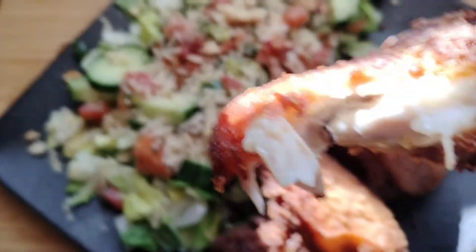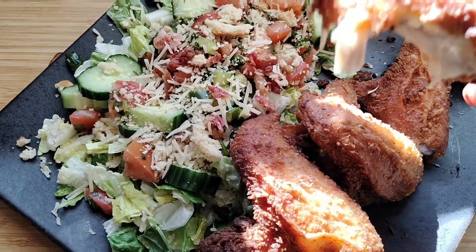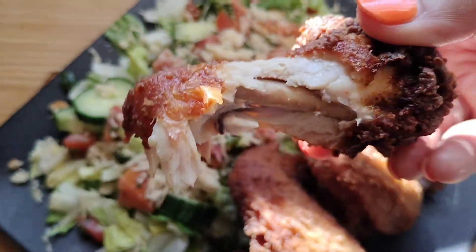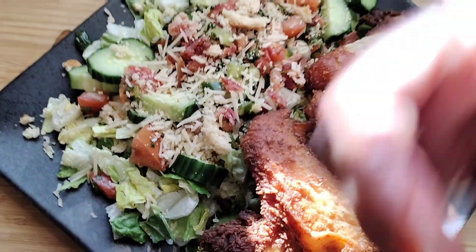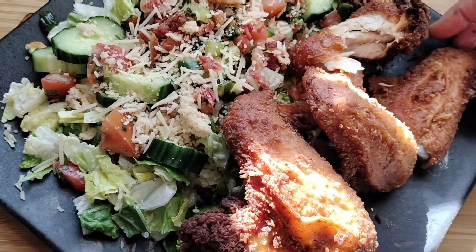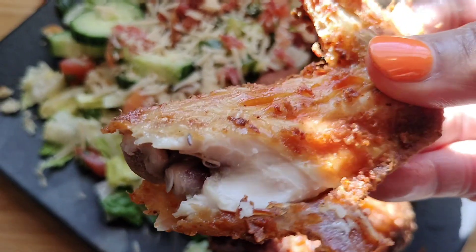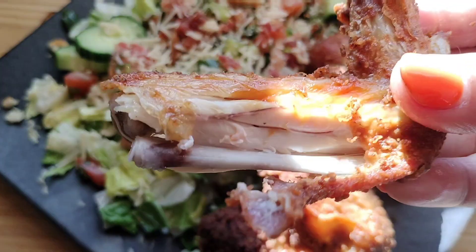I decided to make a salad on the side because I'm still trying to eat healthy, even though I had fried chicken. I could have had macaroni and cheese, mashed potatoes, cornbread, or collard greens, but I chose a salad. Look at that chicken — absolutely amazing. Two thumbs up for the seasoning! I used the one with salt; I haven't used the no-salt version yet but I'll find something to use it in.